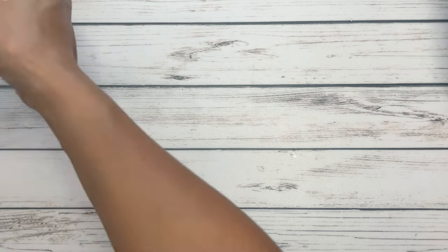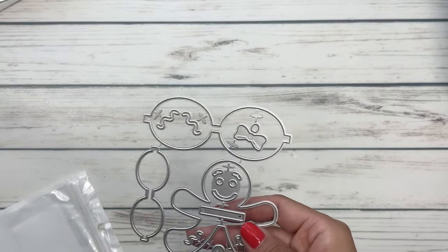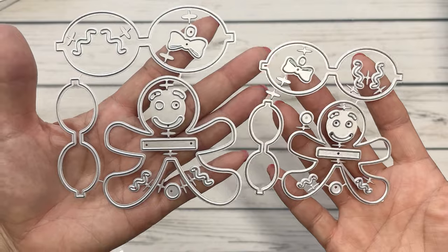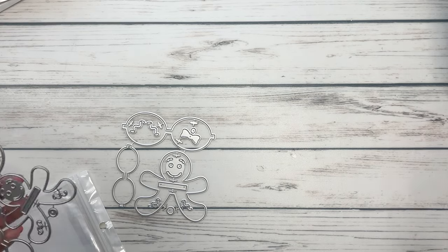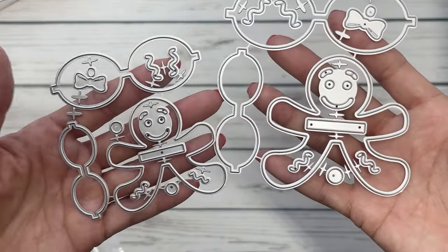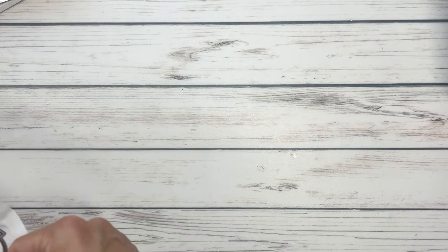This one is the new gingerbread bow, which is so cute. You've got a little baby and a mama gingerbread. Even just as an embellishment, the big one is about two and a half inches and the small gingy is two inches. You've got all of the layering pieces, the bow, the little squiggles for accent, and the face — which is so cute. The best part is it's a double bow, so you could make it an embellishment or just make a gingy. Super fun.